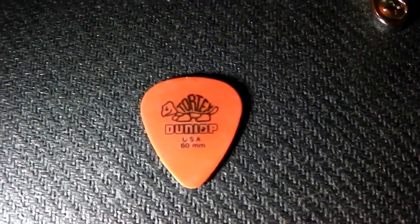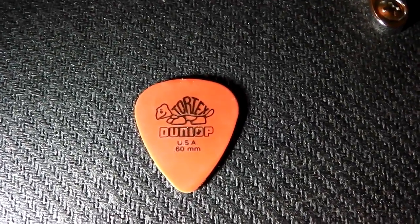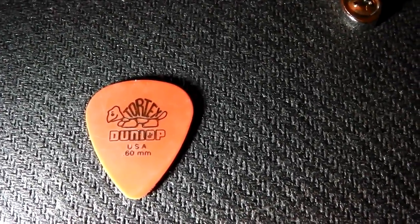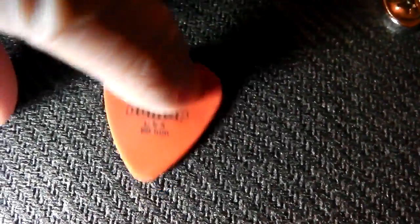I don't know if you're anything like me, but I've got stacks of these really thin plectrums lying around that I never use. People give you them, you get a pack and there's a mixture. I'll try gluing them together.